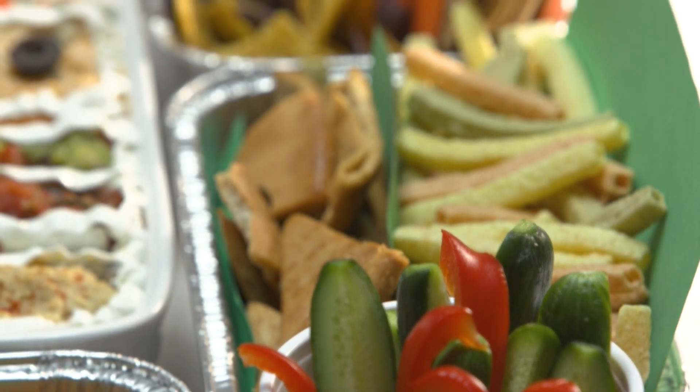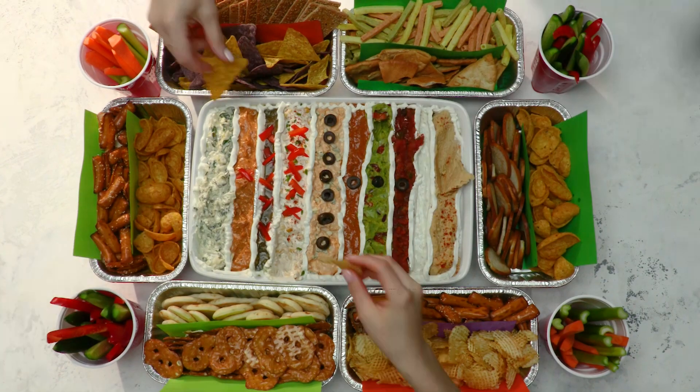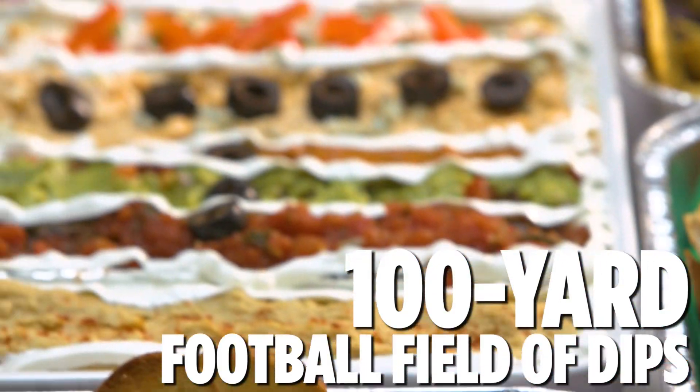Hey all recipes users! Football season means snack foods! We've got 10 different dips in this 100-yard football field here and you only had to make one of them.